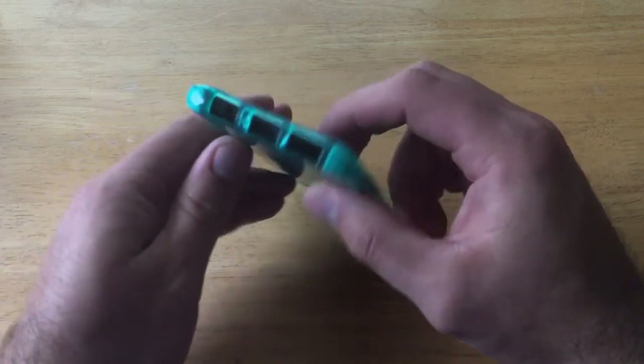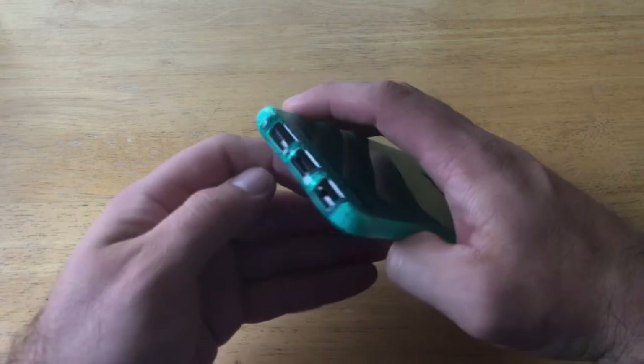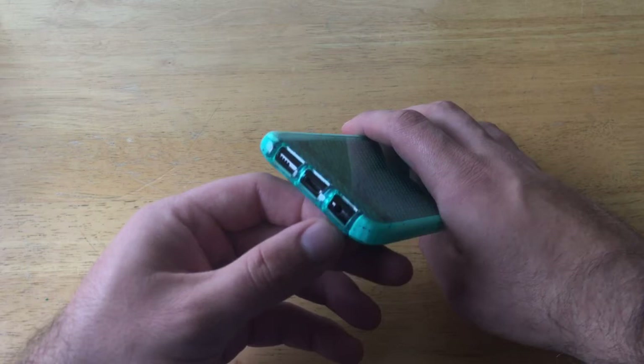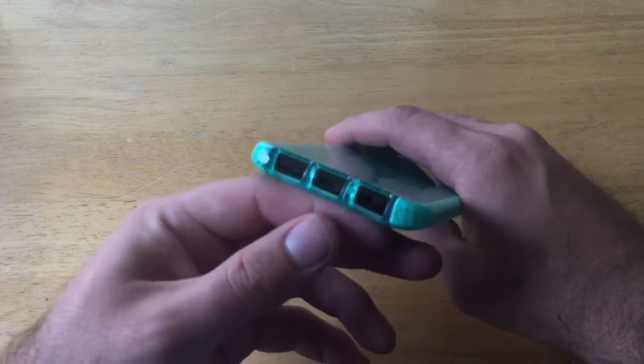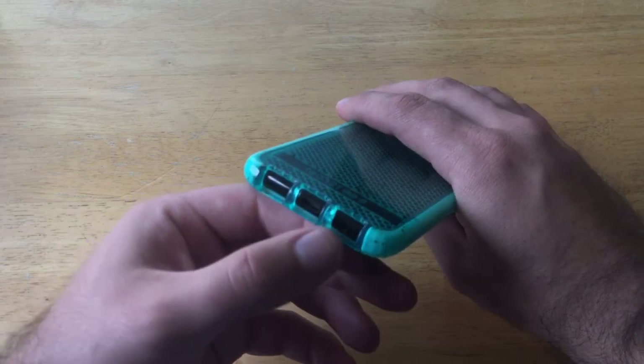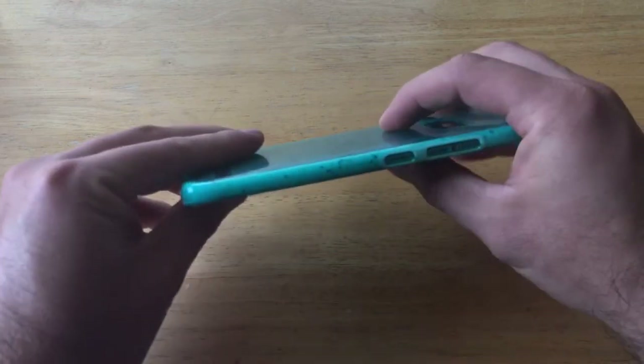Looking at the bottom, there are openings for your microphone, your speaker, your charging port, and the headphone jack. You can see the openings are there for all of them and none of them seem to be covering any of the ports — so that's great.